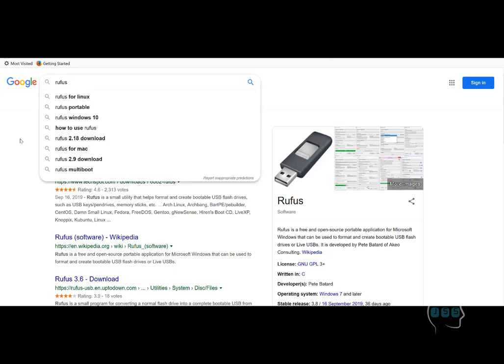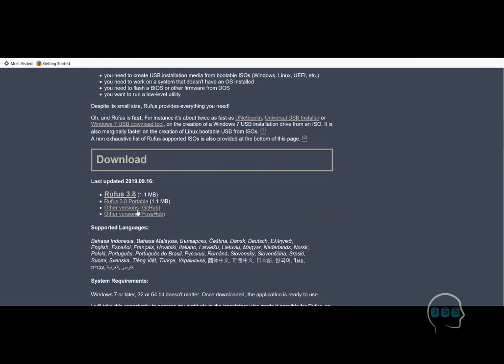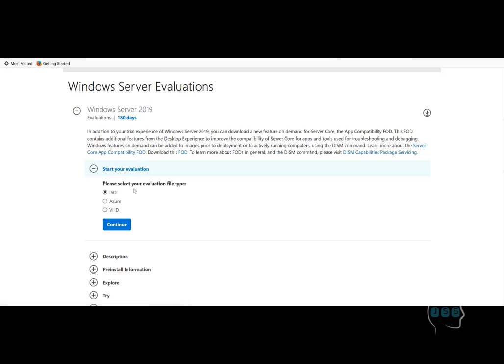The first thing you need to do is install the application called Rufus. You will click on Rufus and they have a portable version too. I'm using the portable version — I already downloaded and unzipped it and opened Rufus. After that you need an ISO file, which is the installation file. You can use a CD or DVD, but I'm using Rufus because DVDs are hard to find these days and USB is easy to use.